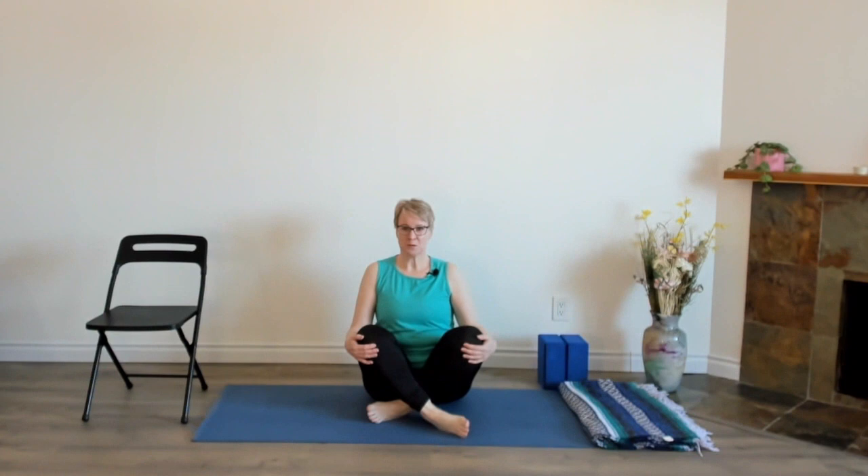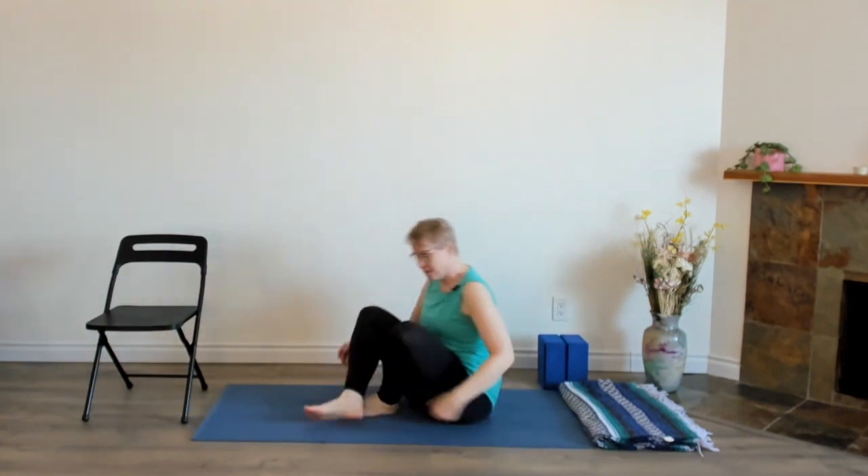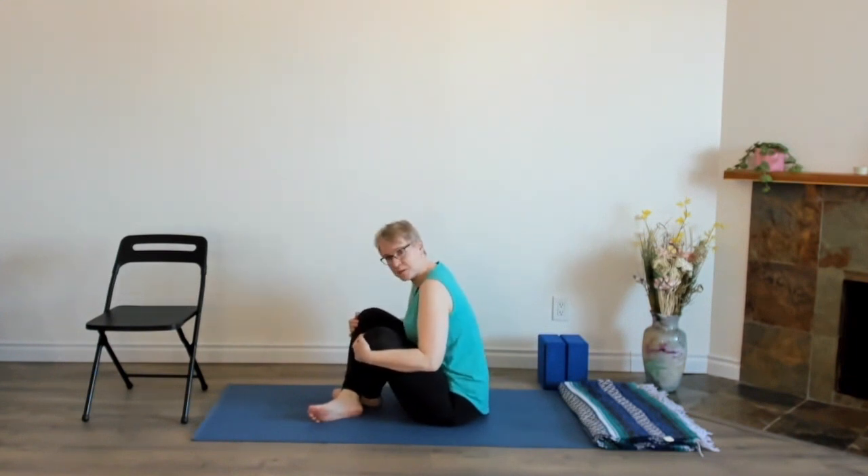Let's take a look at Easy Pose, Sukhasana — and maybe a bit of a misnomer, because Easy Pose isn't so easy for everybody. Sometimes when you go to sit down on the floor, this could be you: sitting all hunched over with your knees almost up to your chin because you're so tight, and the hips sort of straighten your back. That's okay.